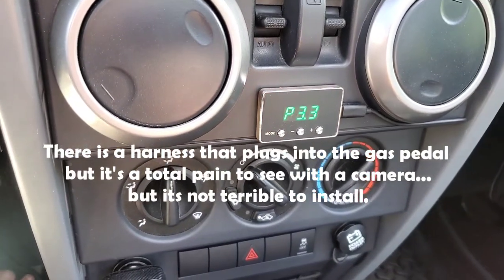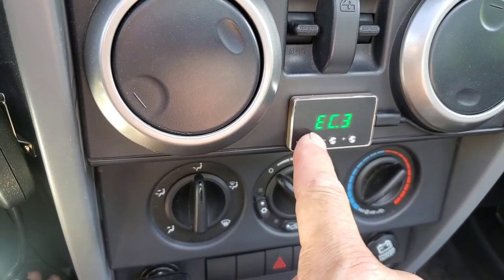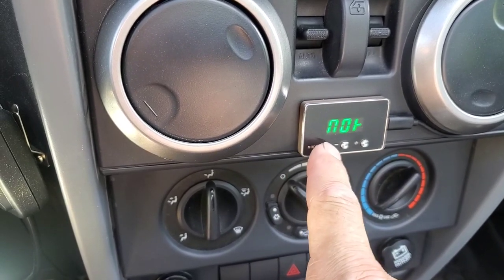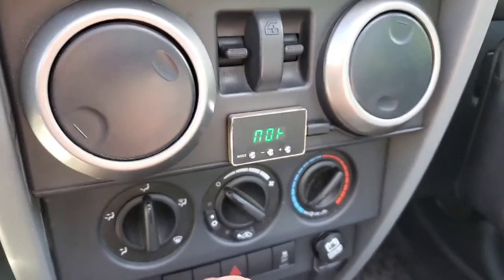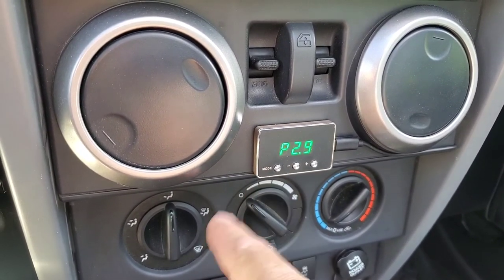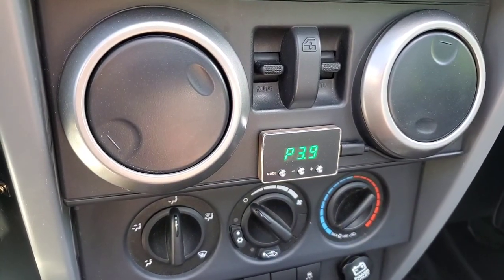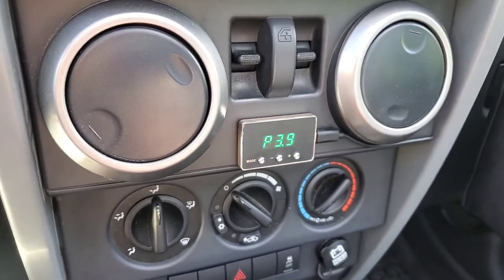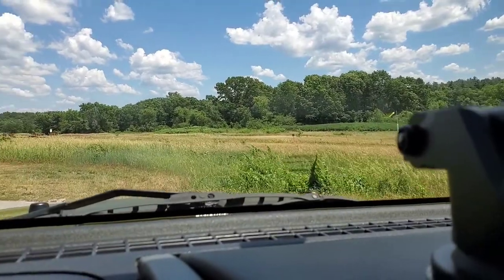Right now I have it in P3, which is the highest setting, but you can scroll up to P9. You hit mode and it goes to eco, then one through nine, then off — basically stock. Then there's P1 which is a little more performance, P2 which is sport mode, and P3 which is race mode. I just keep it in race mode because it's a noticeable difference and it's fun. You can always give it less gas if you don't want as much response.